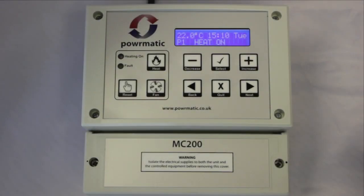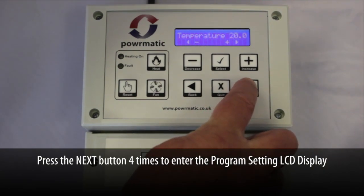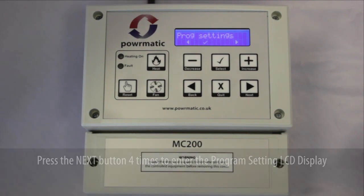Programming the unit. Now we have set the clock, we can now set the programs. Pressing the next button four times will take us to the program setting LCD display. Press the select button to enter this screen.